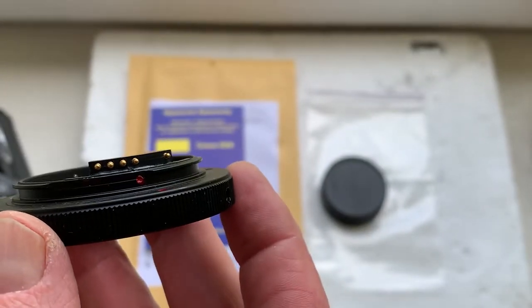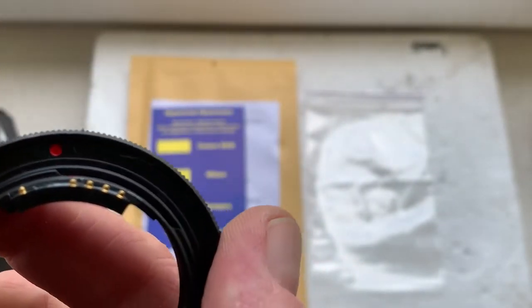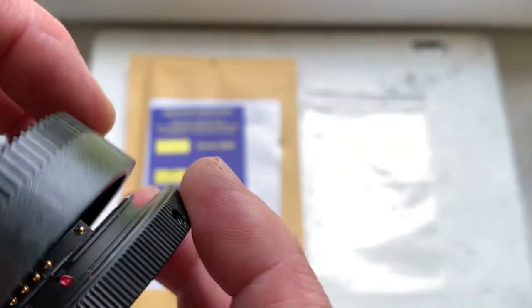Now I'll package your adapter and send it to you today. Thank you for your purchase and thank you for your attention.